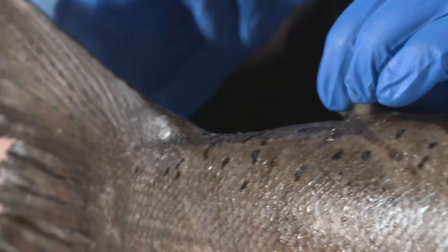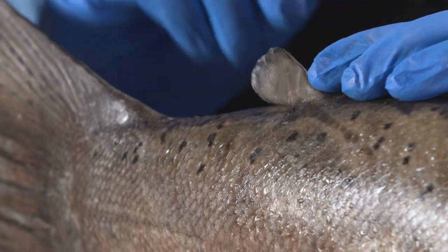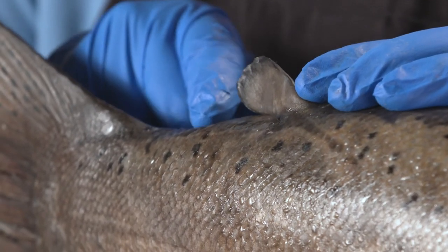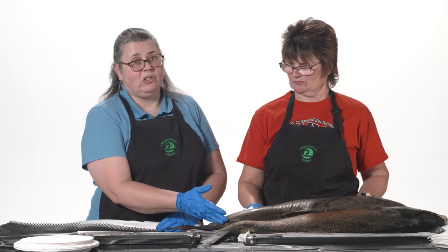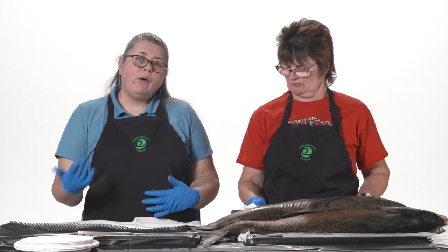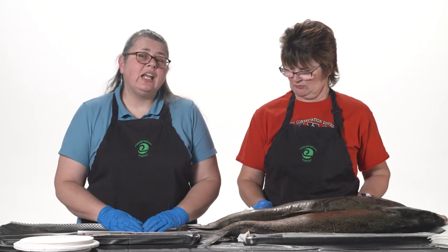Look at a salmon if you catch it. If the adipose is missing, you can know for sure that fish grew up in a hatchery. If the adipose fin is present, you can know for sure that it was a wild fish. We want to know the difference because our fishing rules are sometimes different for hatchery fish versus wild fish, in an effort to protect the wild salmon populations.